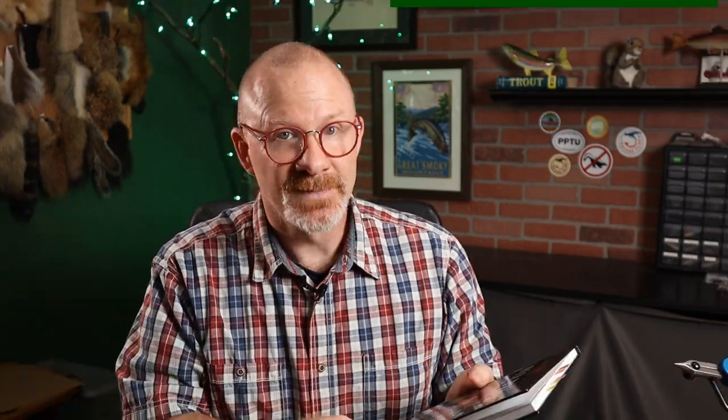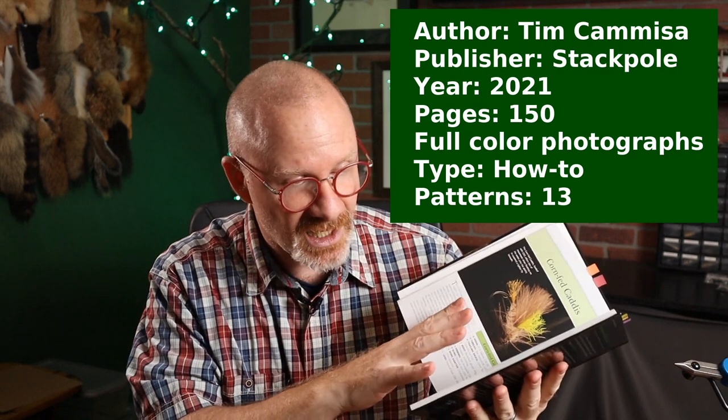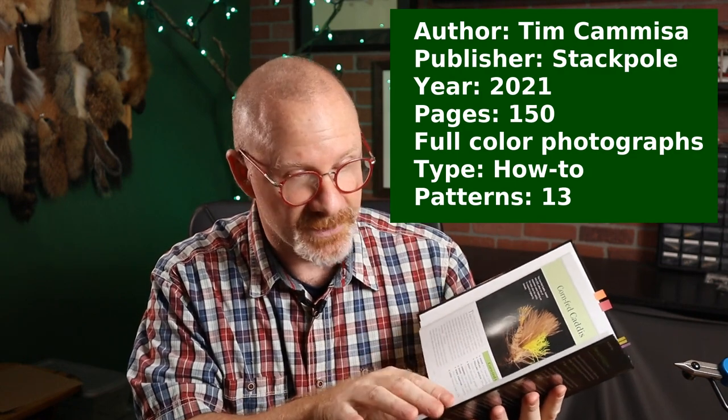About the book, Fly Tying for Everyone — it was just published in 2021. I got my copy yesterday and I'm really liking it so far. It's 150 pages, some really high-gloss paper, beautiful photography throughout. He's got 13 different patterns in here. You might think 13 patterns isn't a lot, but how he's done this is really pretty smart — each pattern teaches you one or two specific techniques that apply to many flies.